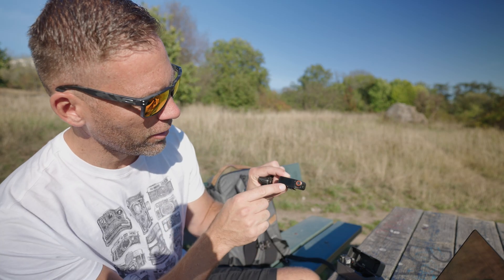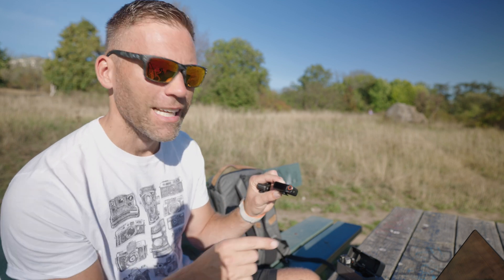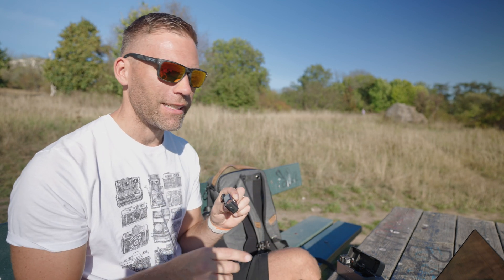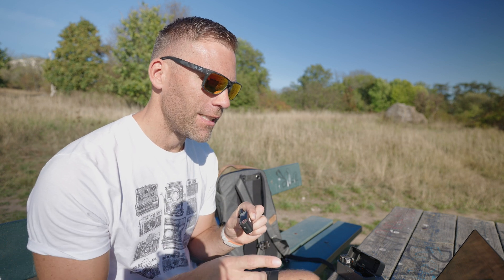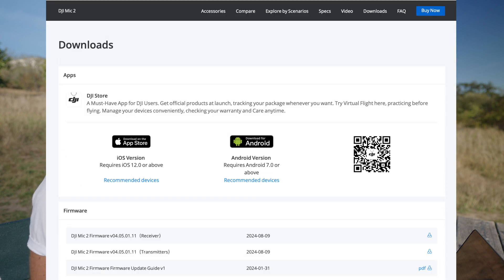Here we can see that we are currently on firmware version 0.4.02.01.13. If we go to DJI's website — I'll drop the link below — we can see that the latest updated firmware is currently 0.4.05.01.11.